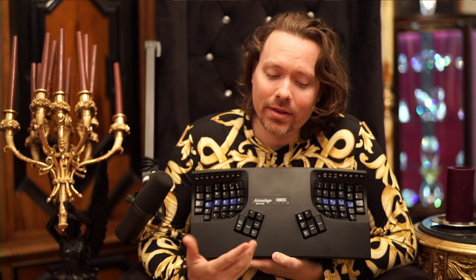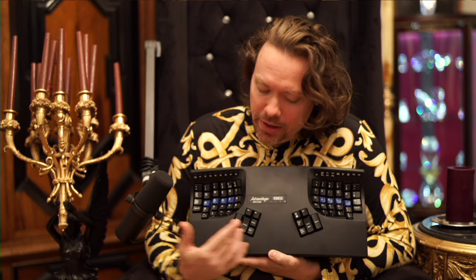I get to do this keyboard thing again because I didn't have my microphone on. This is a Kinesis Advantage, an ergonomic keyboard.